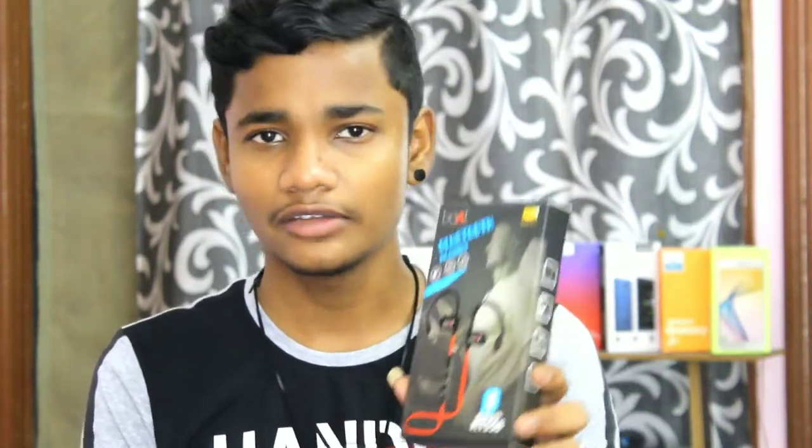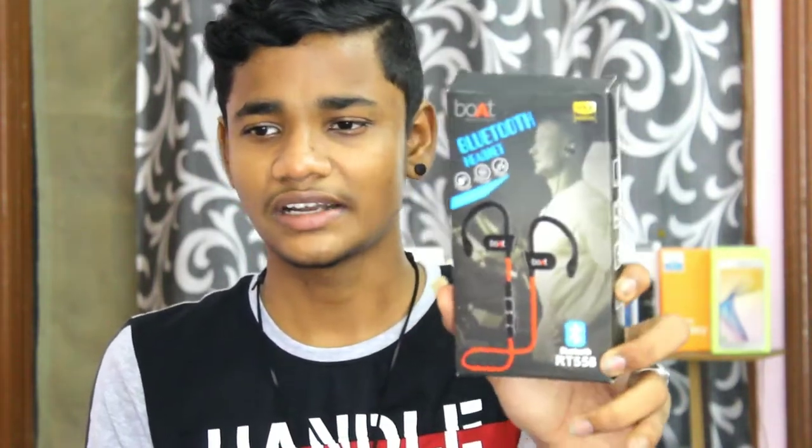You can see this. It is an RT558. I am going to show you the opinion and review.